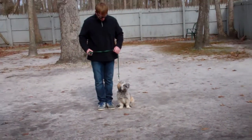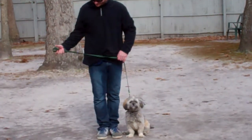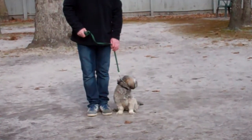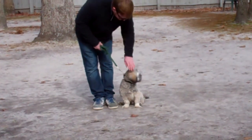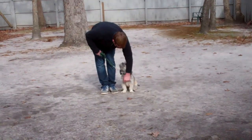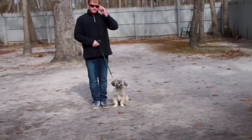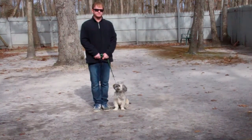Rich is using a regular six-foot web training leash and he keeps the bulk of the leash folded in his right hand. That leaves the left hand free to give the correction, and the only correction that we give here at our school is a little tug and let go on the training collar — that is the second piece of equipment we're using. Chewy's going to come home with his very own training equipment, and you'll be taught how to use that properly during your follow-up training session. Chewy is sitting very nicely at Rich's left, which is where all of our obedience training is done.